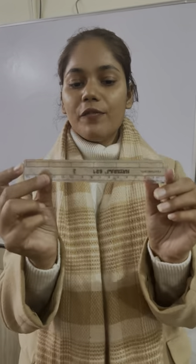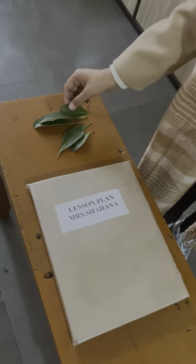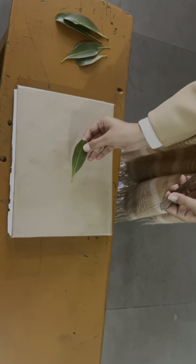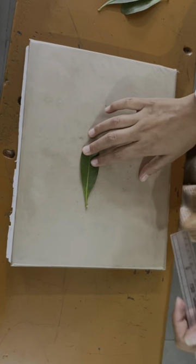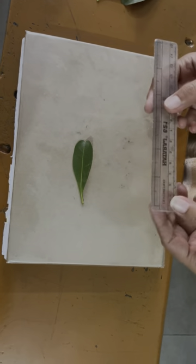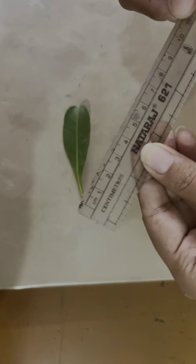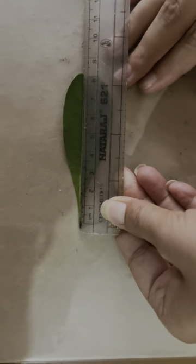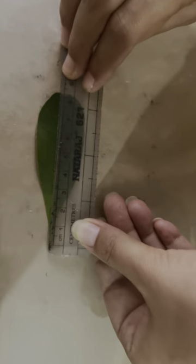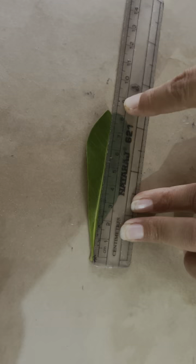Now we will do an activity with this scale. As you can see, I have asked you to collect the leaves. Now take one leaf and keep it on a table or on a plain piece of paper. Now take your ruler — this is the inch side and this is the centimeter side. You have to keep your ruler from zero at the beginning till the end of the leaf.